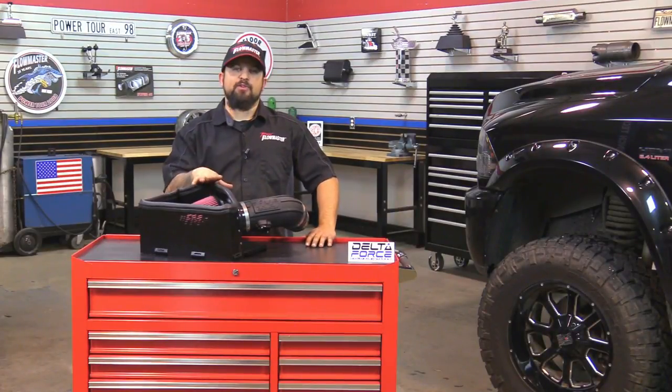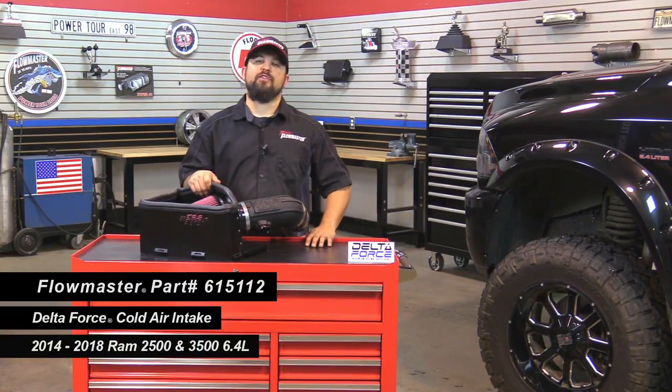Hey, this is Steve from Flowmaster. Today I'm happy to introduce our new Delta Force cold air intake for the 2014 and newer Ram 2500 and 3500 trucks, both equipped with a 6.4 liter Hemi motor.